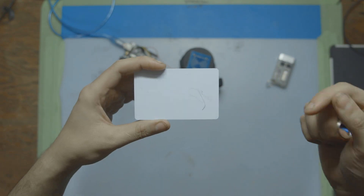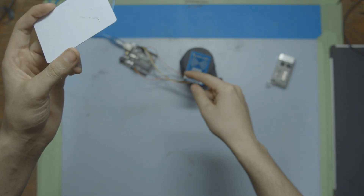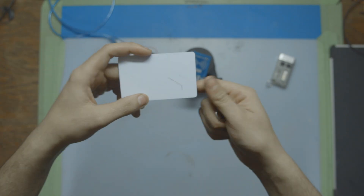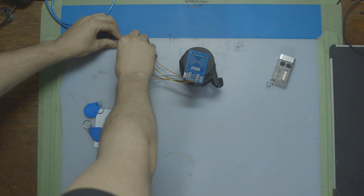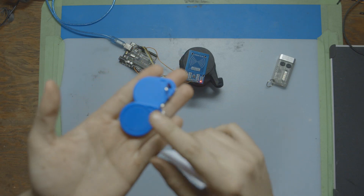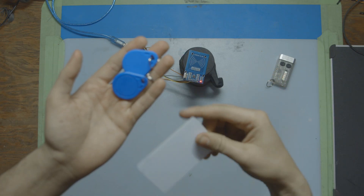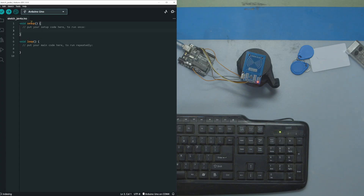To write to these cards we're going to be using the same exact system we built in the last video, so if you haven't seen that go watch it, connect it up the same way, and then come back. Just plug in the Arduino with the previous demo and let's get started on the code to write information to these cards. I'm also not exactly sure if these key tags are Mifare — I think this one is, and we're going to have to check that when we read the information off the cards.